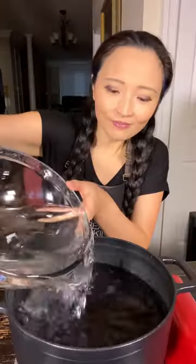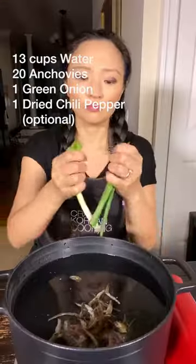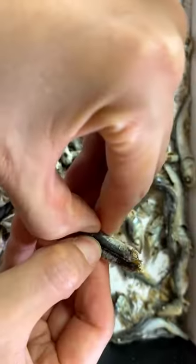Have you tried Korean hot pot? Let me show you how to do it. I think it tastes the best with anchovy broth. But if you're lazy, just use your favorite broth.